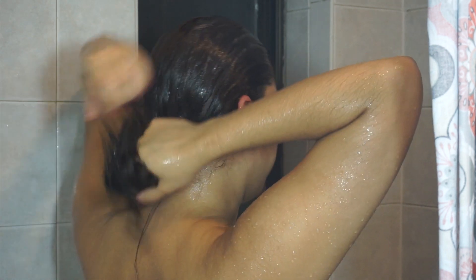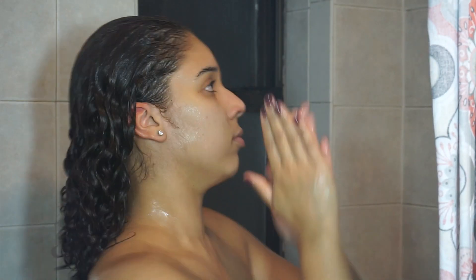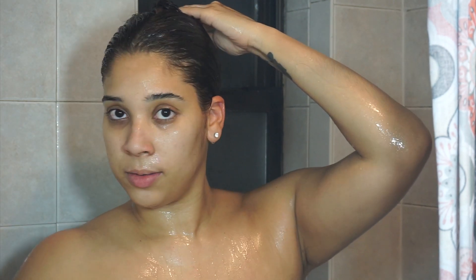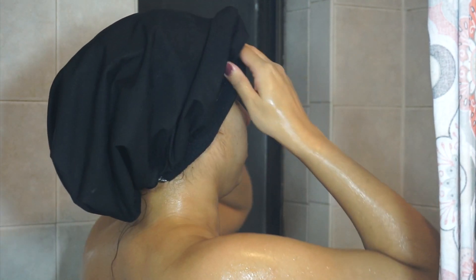Last but not least, you want to deep condition your hair, especially if your hair is super dry or damaged — and during the winter months this is something I do not skip. I'm using the Pantene Moisture Renewal Three Minute Miracle Deep Conditioner. You can use this weekly or daily depending on your hair's needs. I'll shampoo, condition, then apply this all over my hair focusing on my ends, clip my hair up, apply a shower cap to lock everything in, and then continue with the rest of my shower. By the time I finish washing my body and face, my hair is moisturized and deep conditioned.